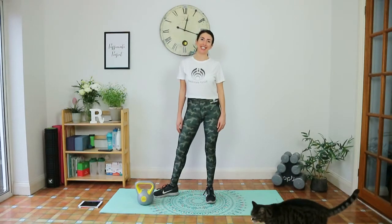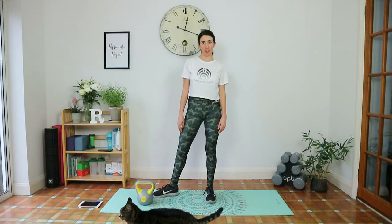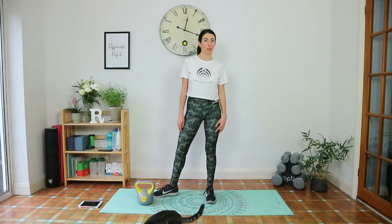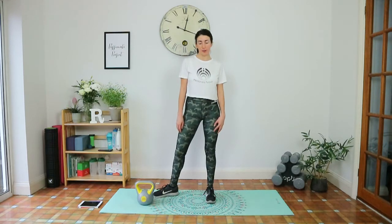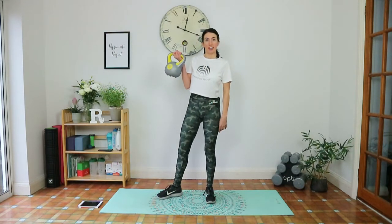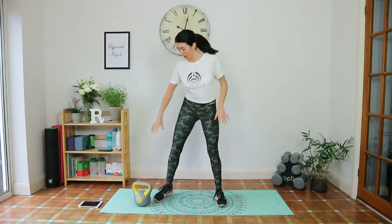Hey guys, welcome back to my channel. Today I'm going to take you through a kettlebell workout aimed at beginners. So if you haven't done a kettlebell workout before and you're not sure where to get started, this is perfect for you. All you'll need is a mat and a kettlebell — I'll leave the link in the description below. For this workout I'll take you through the exercises before we do the sets, just to make sure you've got good form. First exercise is the kettlebell swing.